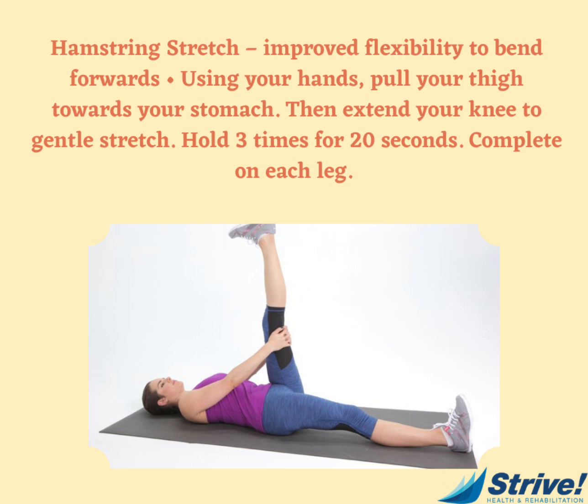The first exercise is a hamstring stretch, which improves flexibility to bend forwards. Using your hands, pull your thigh towards your stomach, then extend your knee to a gentle stretch. Hold this three times for 20 seconds, then complete on each leg.